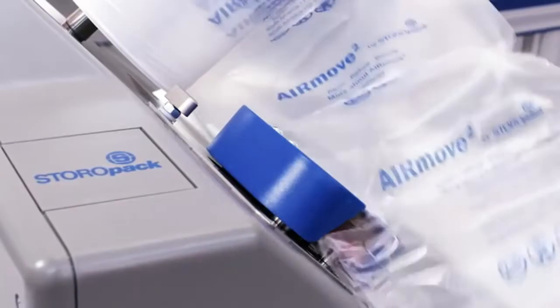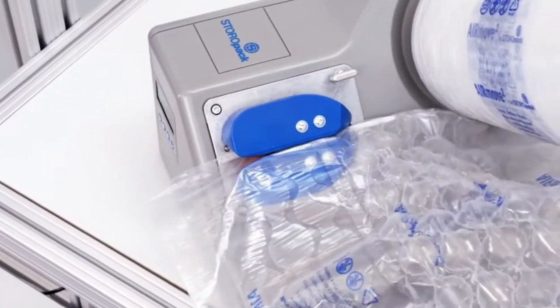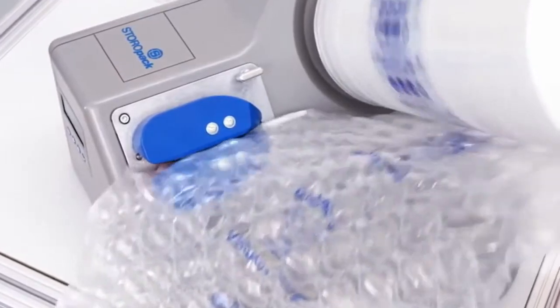It saves time, space, and aggravation, and it's simple to work with. Whether protection from breakage or just to fill up empty space, Storopak's air cushions can pack any product quickly and safely.